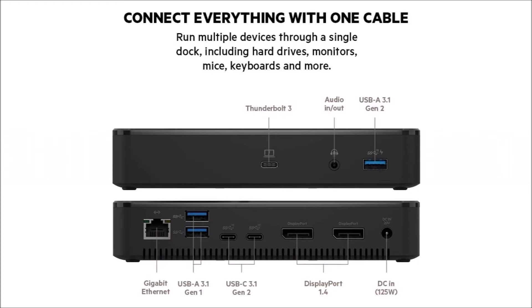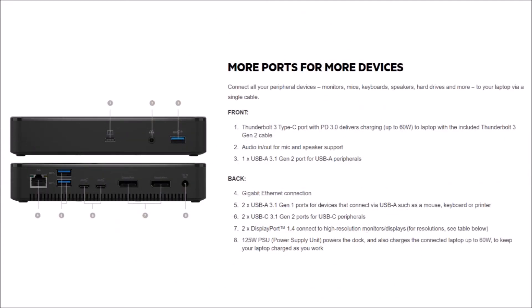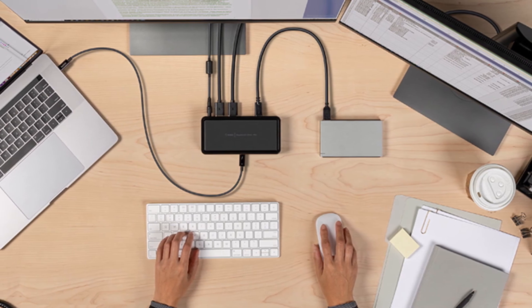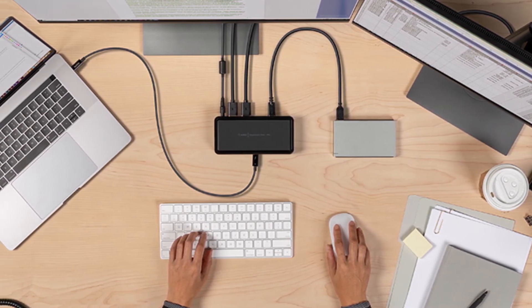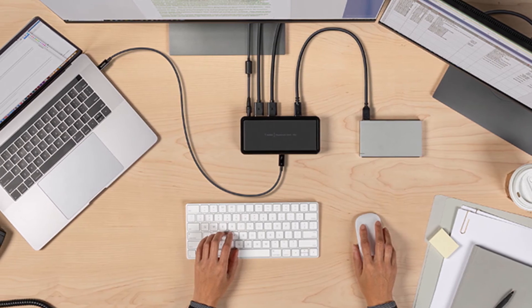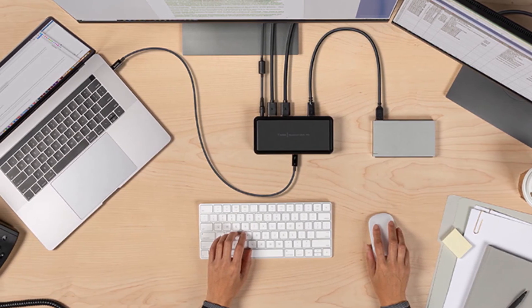This dock can also be used with some computers that have non-Thunderbolt USB-C ports. Check whether your laptop specs indicate the USB-C port has dock functionality, that it can be powered through its USB-C port, and that your laptop supports video output via USB-C. Of course, for the full 40 gigabits per second data speed, a Thunderbolt 3 port is required.